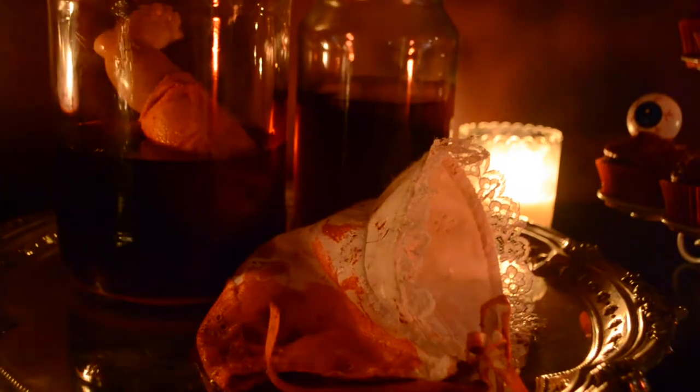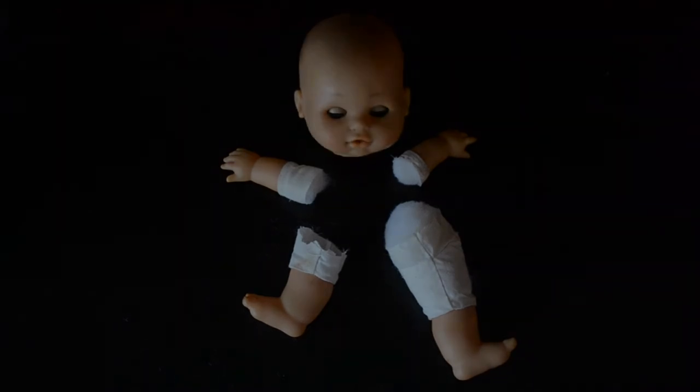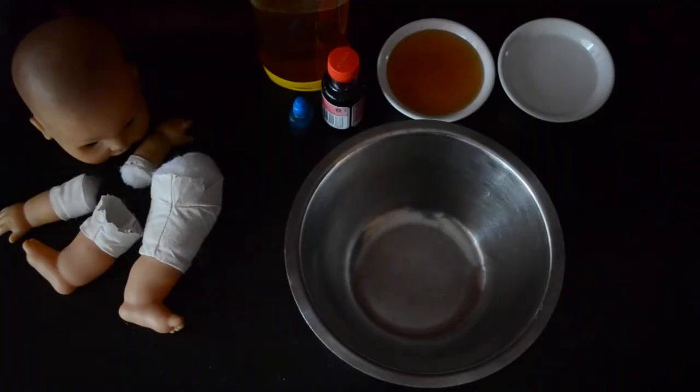...a baby platter, inspired by the first season of American Horror Story. AHS fans, you know what I'm talking about. We're going to start with a baby doll and cut off its limbs, so you're left with these parts. Put them aside for a moment because we're going to make some fake blood.